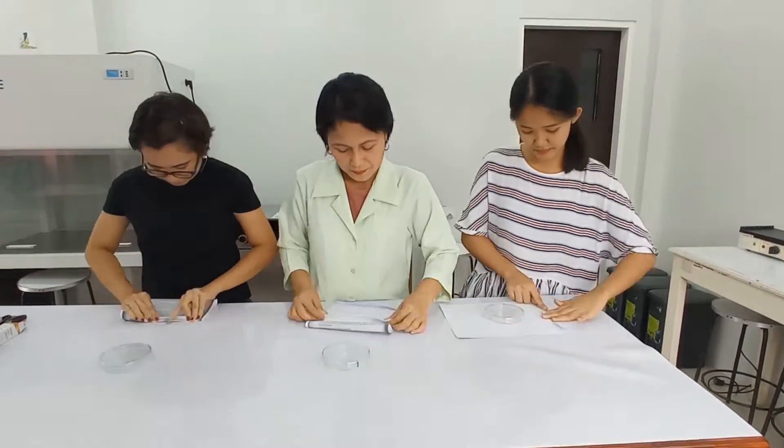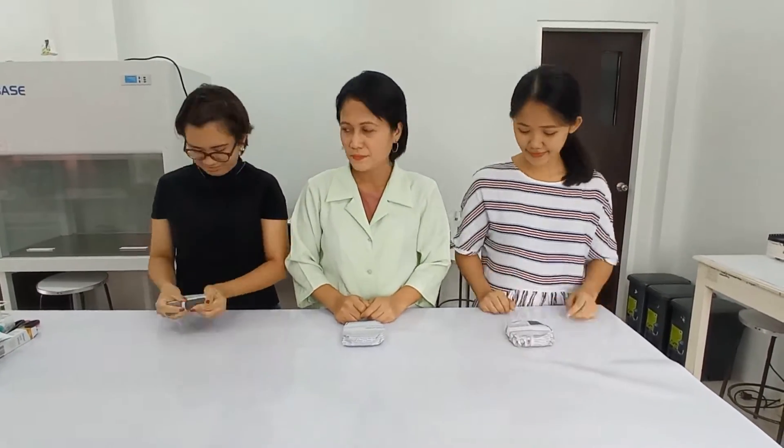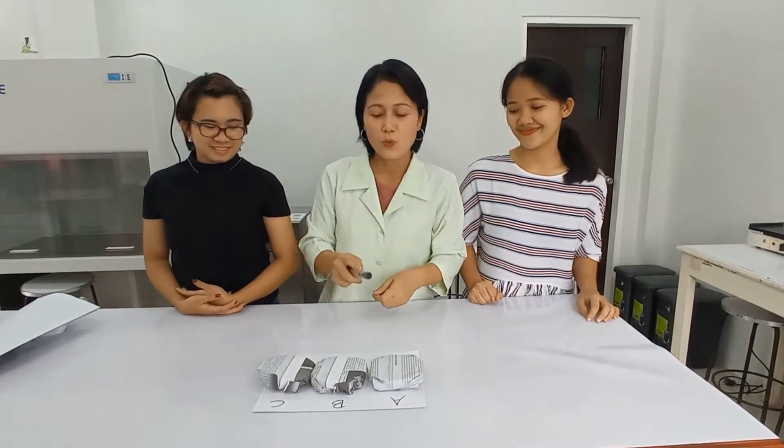What we are going to do is the three of us will wrap the petri dish the way I demonstrated it earlier. We will mark them A, B, and C. You have to guess which one is the petri dish that I wrapped. If you were my student before, you probably know how I wrap a petri dish. Girls — ready, get set, go! Guess which of these is the petri dish that I wrapped.